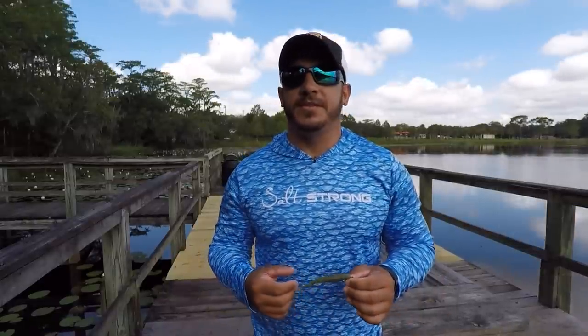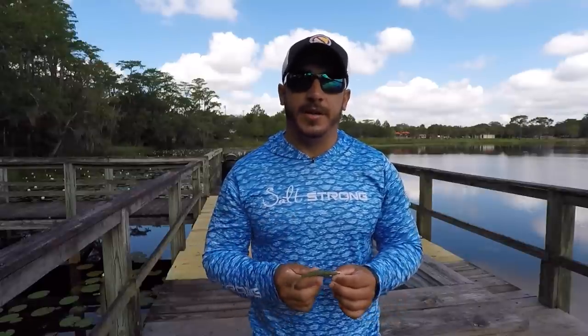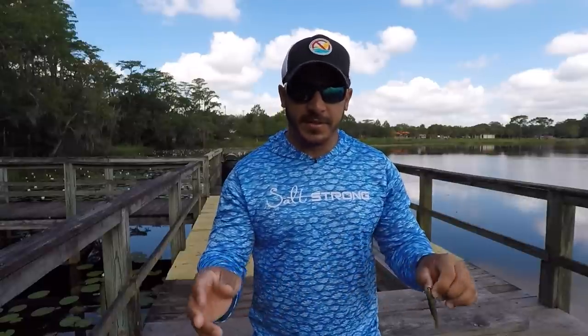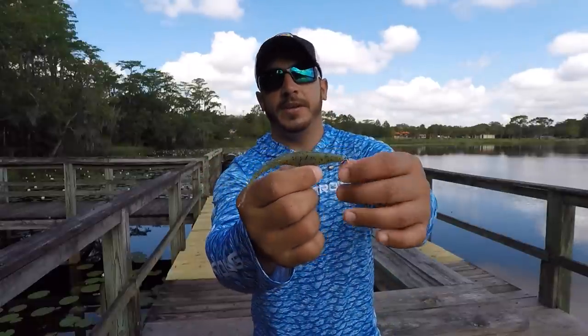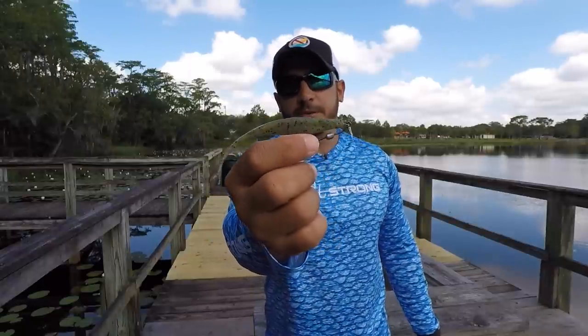Now as I mentioned before, this is most effective when casting to the edge of a grass flat or casting it into a pothole and just letting it sit there. The way I have it rigged up is just the way I have it rigged when I am actually retrieving the lure — no difference. I have it on an Owner twist lock hook, the 3/0, 1/16 ounce weight, and it's the 5-inch gulp jerk shad in the watermelon color.